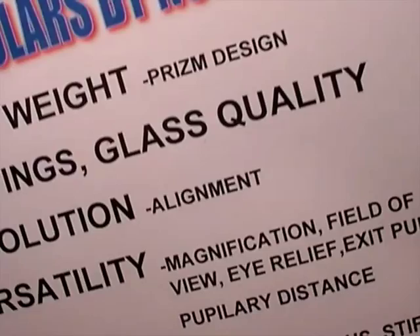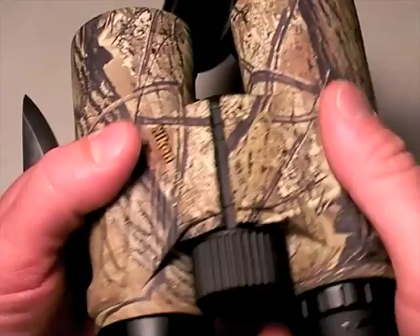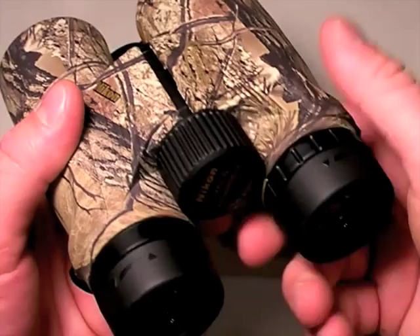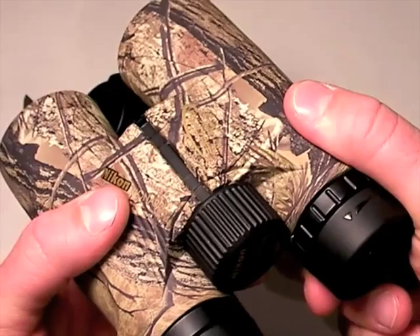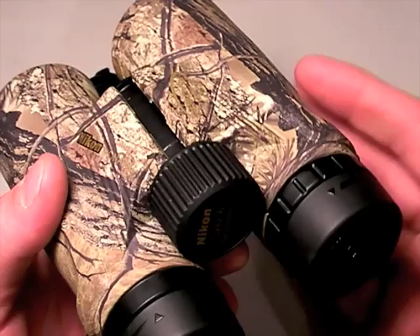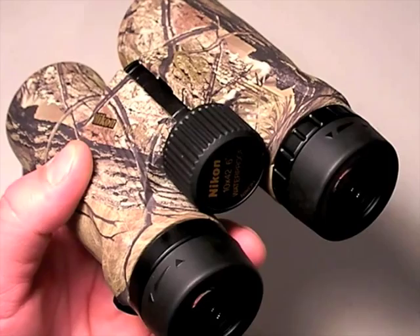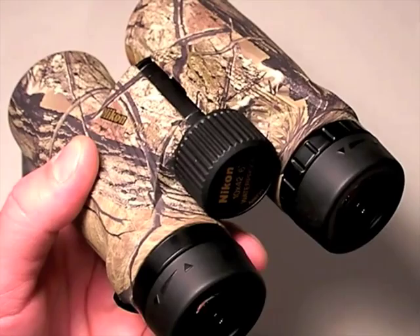You absolutely positively have to buy a pair of binoculars that aligns the left side with the right side. There can be no wiggle or chance over time for those two barrels to become misaligned. If that happens, you introduce eye strain. You have to have a very rock-solid pivot on your binoculars that keeps those barrels — through rough-and-tumble use, whether you're hunting, a soldier, or a police officer — in alignment all the time. It's easier to do this with a roof prism versus a porro prism design.